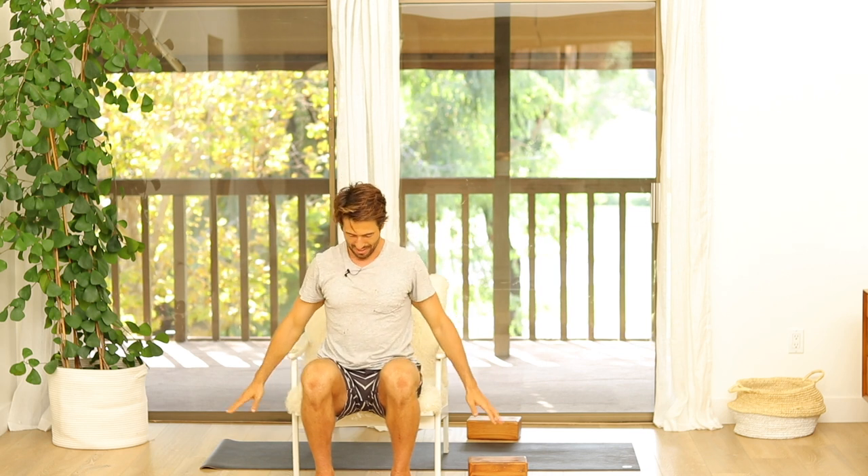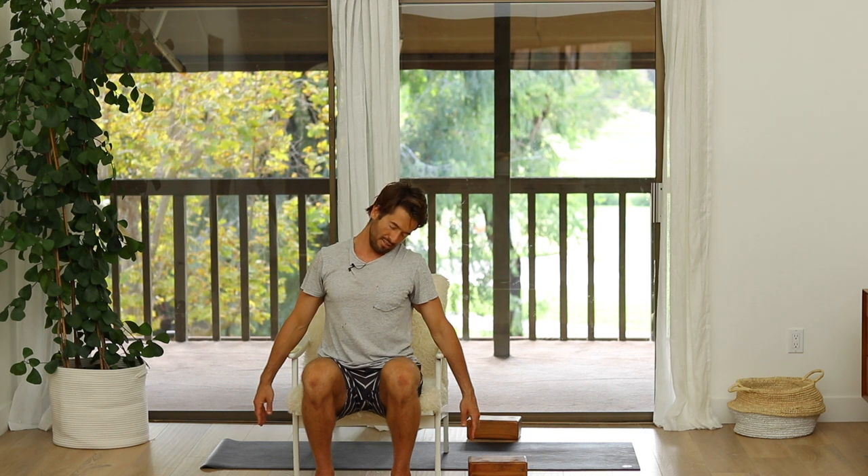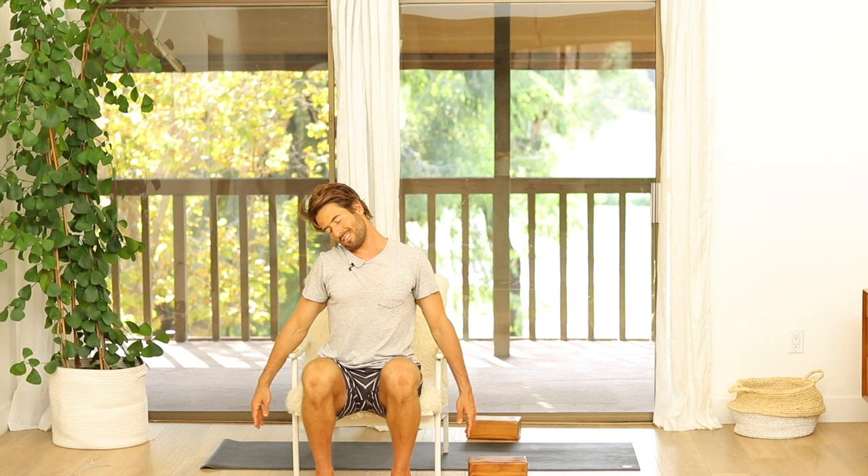Then bring your hands to your side and drop your right ear over to your right shoulder. Pretend like you're trying to listen towards your shoulder with your ear — gently massage the ear against the shoulder. Come back up and drop the other ear over, imagining you're trying to listen to your shoulder. Then gently massage side to side. Drop the chin towards the chest, back up, go to the other side — ear to the shoulder, chin to the chest, back up.